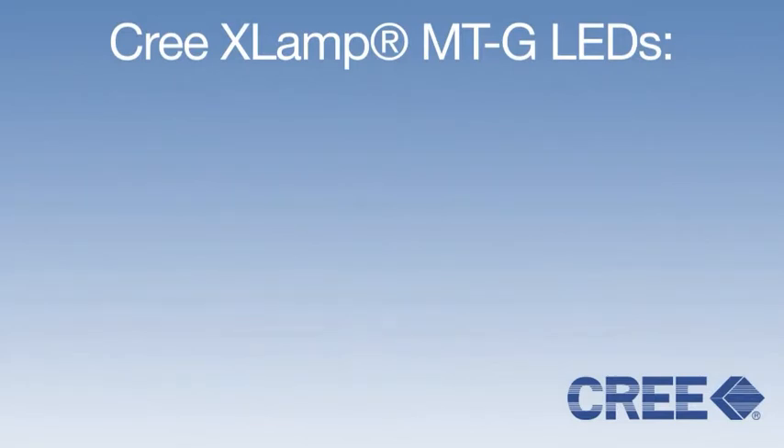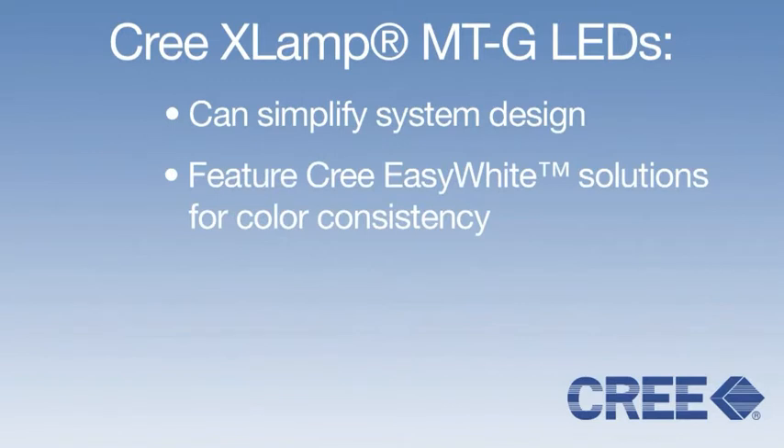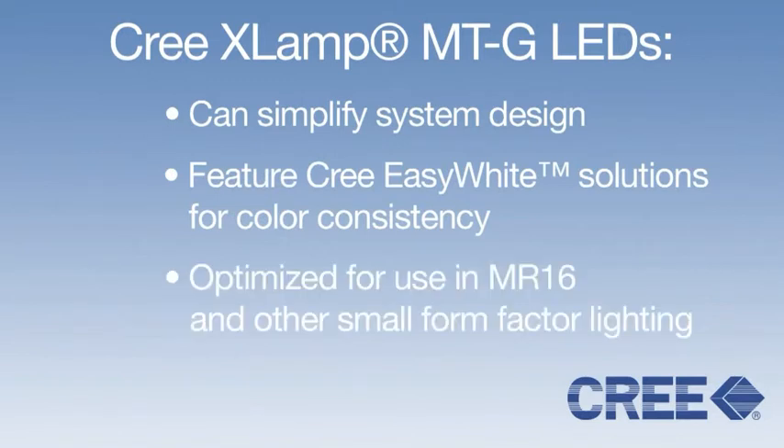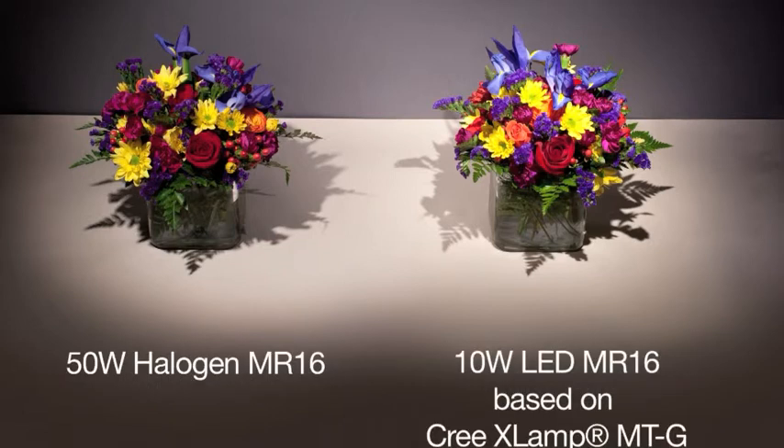The MTG LED simplifies system design and increases color consistency, enabling new applications previously achievable only through the use of multiple LED components. Now, manufacturers can dominate the MR16 lighting market by designing energy-efficient MR16 fixtures with just one MTG LED.